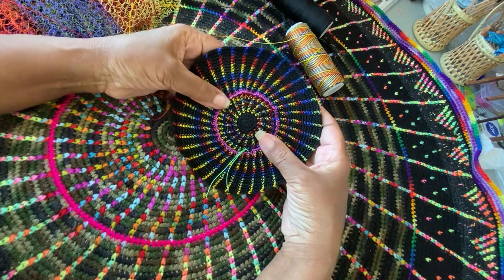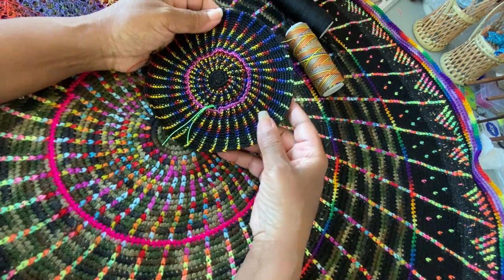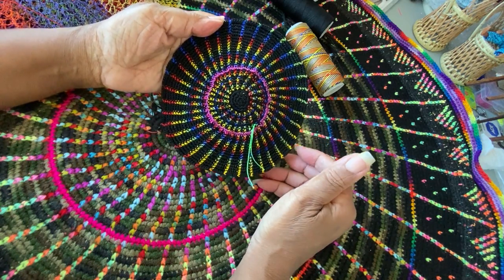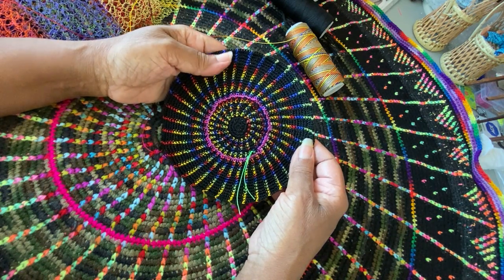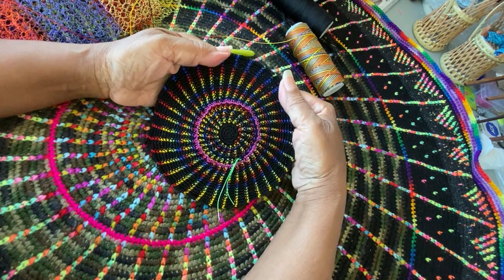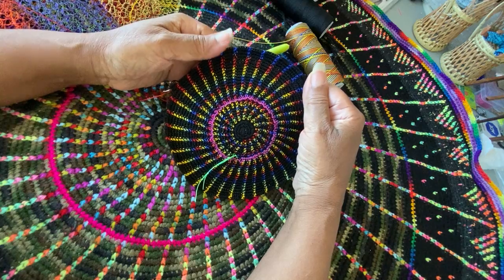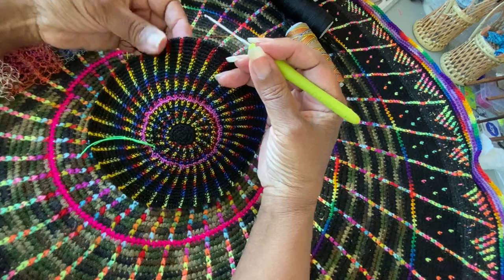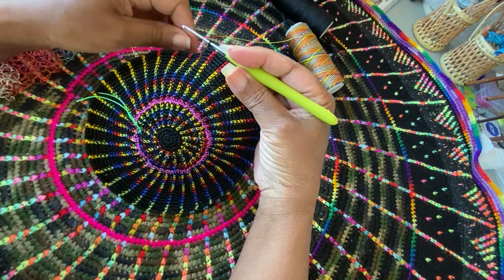I didn't bring my other colors over to this table, but I think I may put like a neon green around the edge because I want it to be dynamic, but I'm trying not to get a psychedelic kind of effect. We'll call it after it's finished and see the nature of this organism, this crocheted organism.